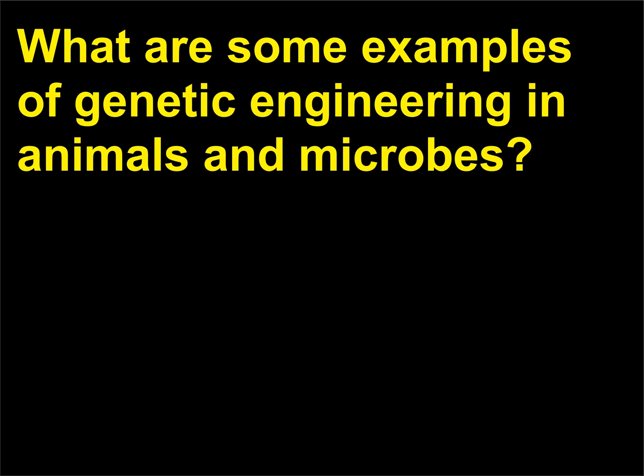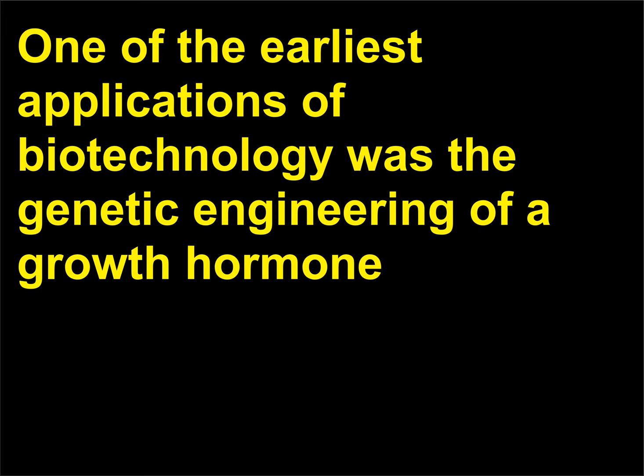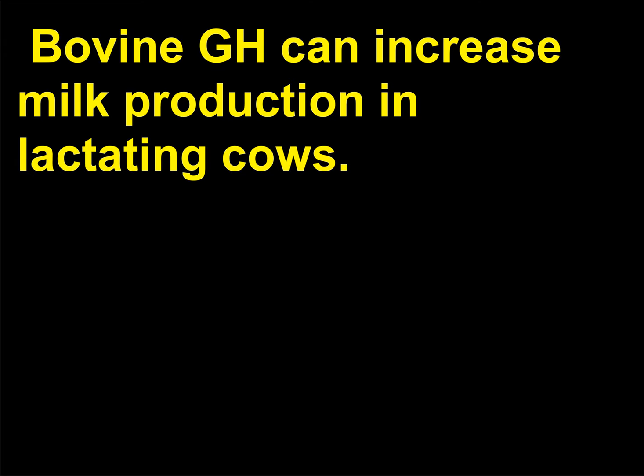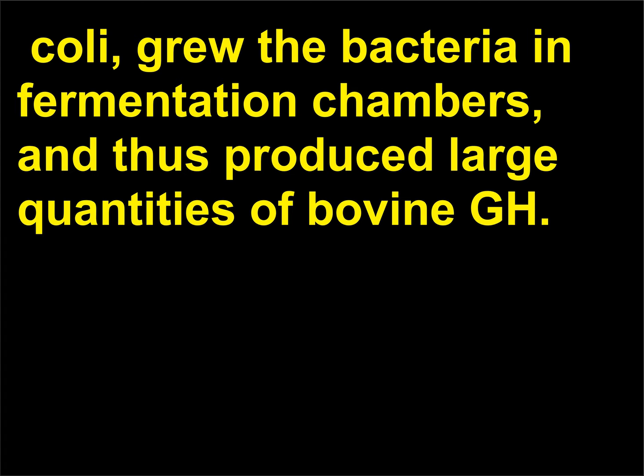What are some examples of genetic engineering in animals and microbes? One of the earliest applications of biotechnology was the genetic engineering of a growth hormone. Bovine GH, produced naturally in the bovine pituitary, can increase milk production in lactating cows. Using biotechnology, scientists bioengineered the gene that controls bovine GH production into E. coli, grew the bacteria in fermentation chambers, and thus produced large quantities of bovine GH.